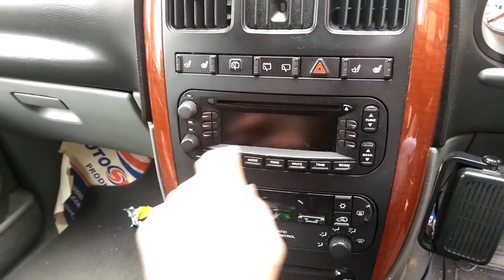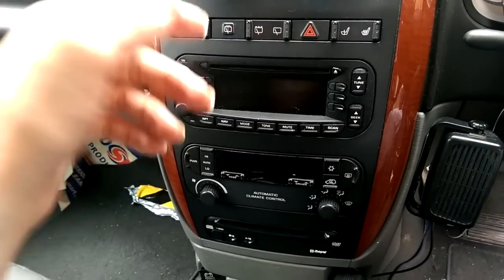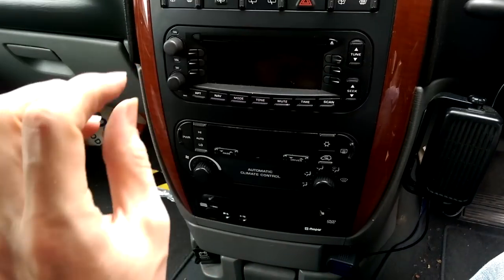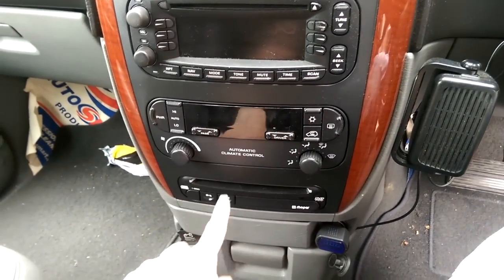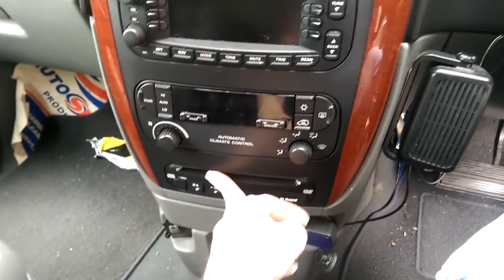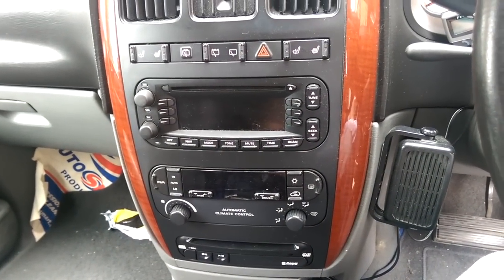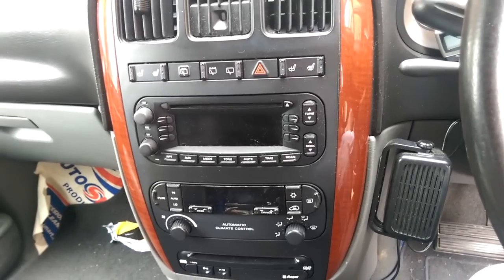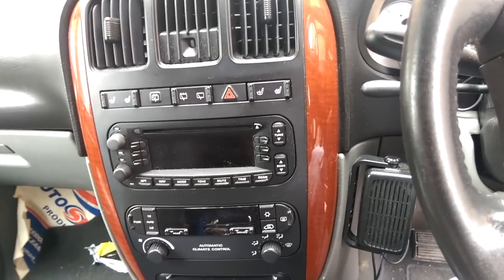What we need to do is take off this panel here, which comes out, and then we can get at the radio so we can remove it and check the connections at the back. It also lets us get at the other components like the DVD player on this model. This is the 2004 Chrysler Grand Voyager 2.8 CRD, but most models are fairly similar — left or right hand drive — in terms of the middle module.